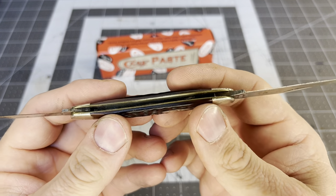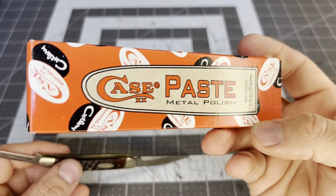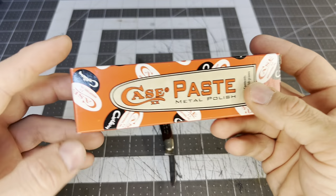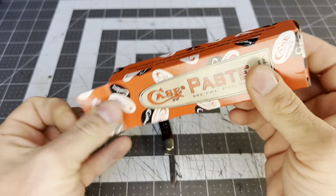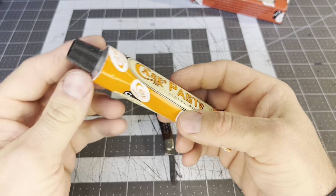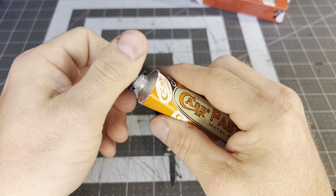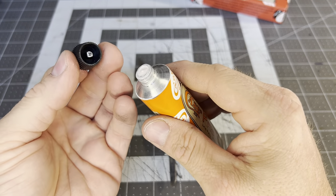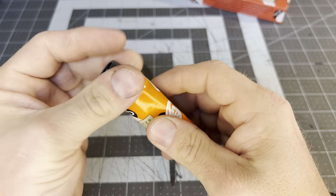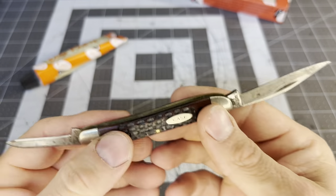Let's get started. First I've got this Case paste I was going to try out — I've never tried Case paste — so we're going to see how that works. I did open it, it's kind of messy. One, two, three, let's go.